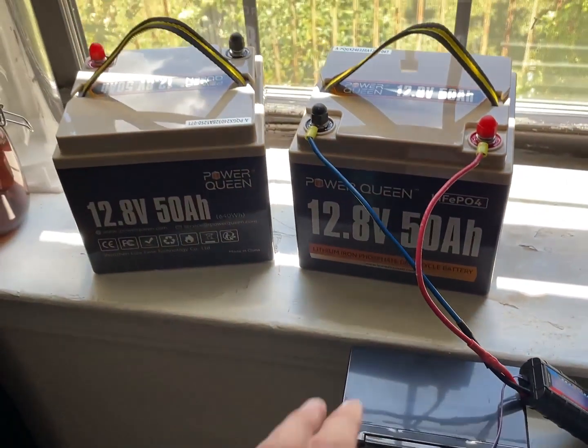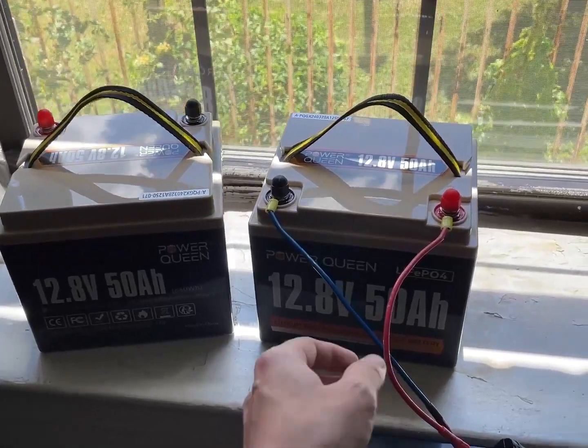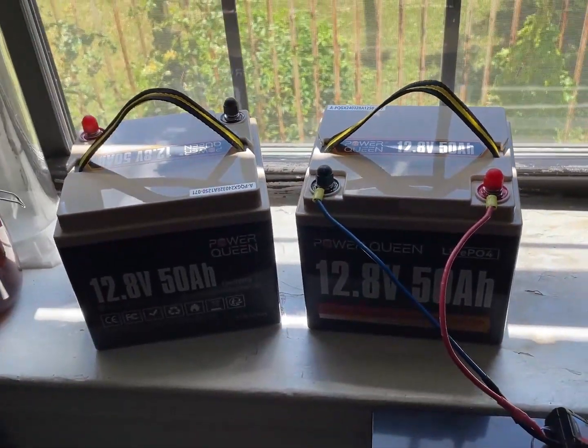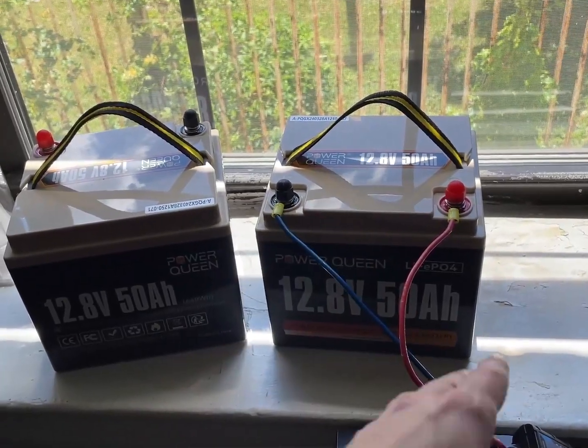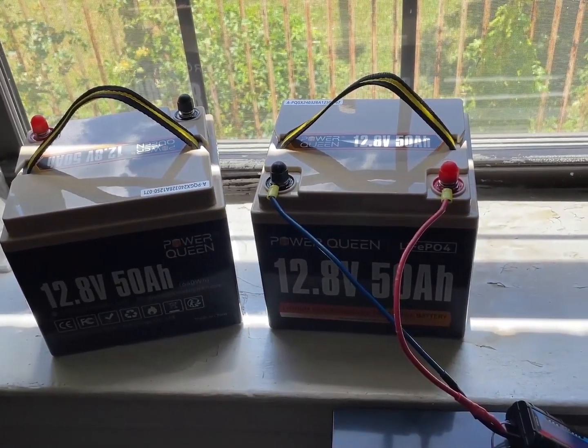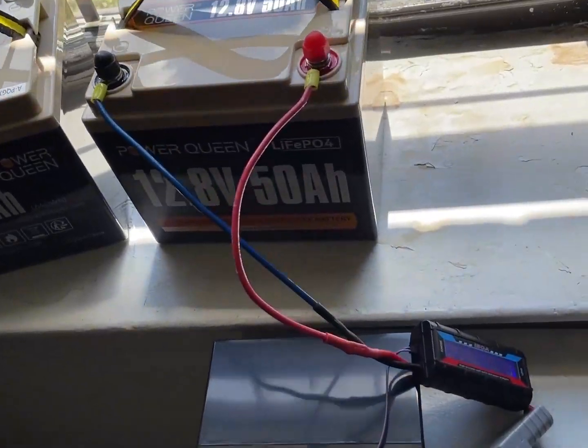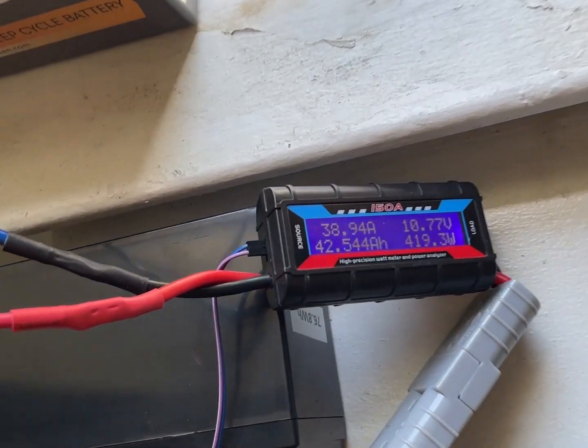546 watt hours. Since this is getting a little bit warm, we could probably count it as having wasted about 20 watt hours just in warming the wires.